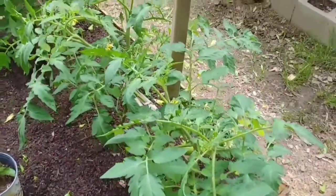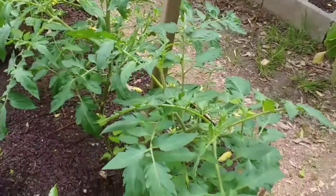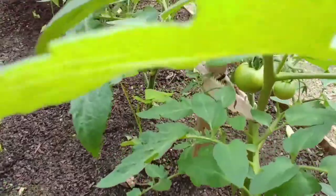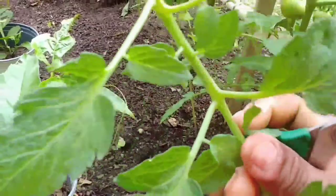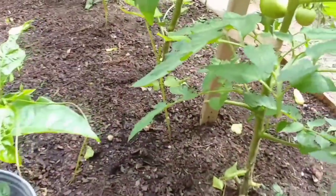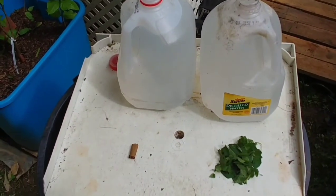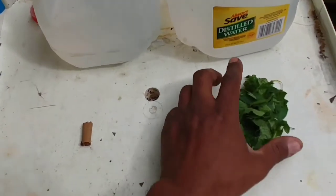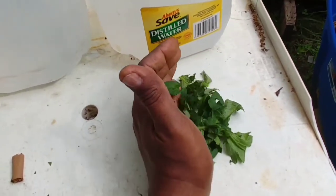First of all guys, we're going to pick up a couple of ingredients — well, actually one ingredient. We're going to cut up some tomato leaves. I've got my tomato leaves cut up, that's about a palm full. You don't need many.